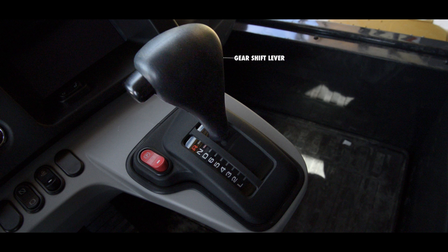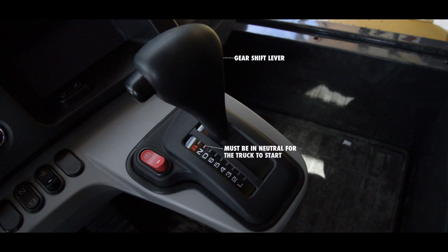The gearshift lever is mounted into the dash panel, just to the right of the steering column. The lever must be in neutral for the truck to start. Just to the left of the gearshift lever is the parking brake switch. It needs to be in the applied position for the engine to start.